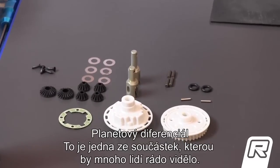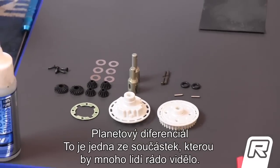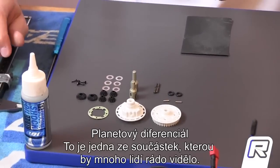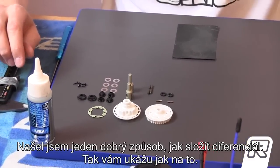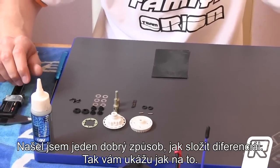Now, the gear diff. This is one item I guess many people would like to see. I found a very good solution for building the gear diff, so I am going to show you how to do it.